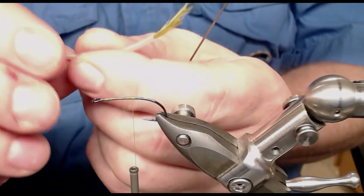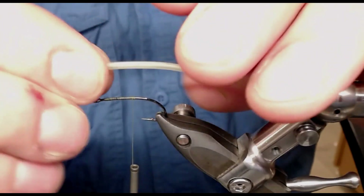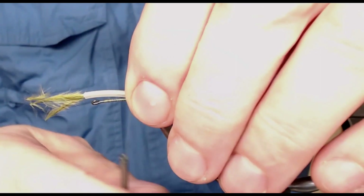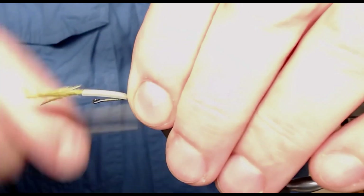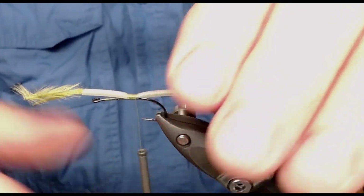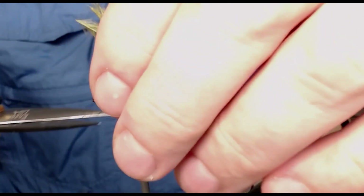That will be enough. I straighten it if I want, then just attach it with some secure wraps like that — perfectly still there.